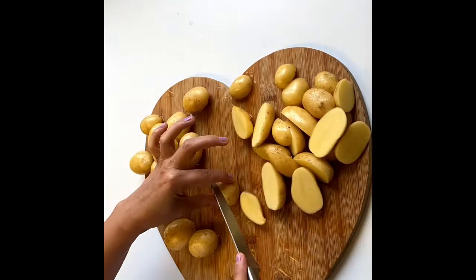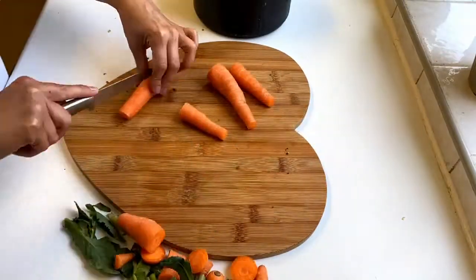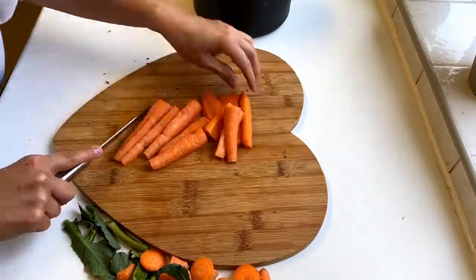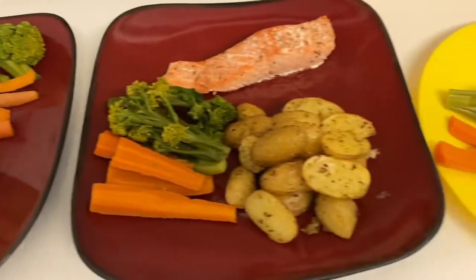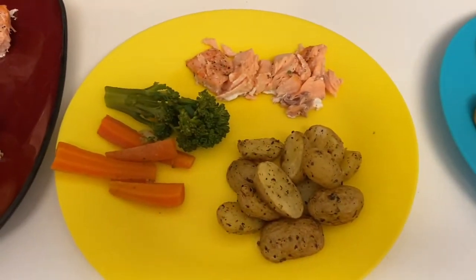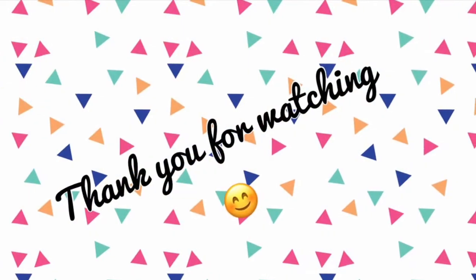Tonight for dinner we're having salmon. I'm just chopping my new potatoes and I pop those in the air fryer with some mixed herbs and oil. Preparing my veg, just pop my seasoned salmon in the oven, and here's our dinner plated up — salmon, herby potatoes, and veg. My youngest doesn't like salmon so he's got fish fingers.